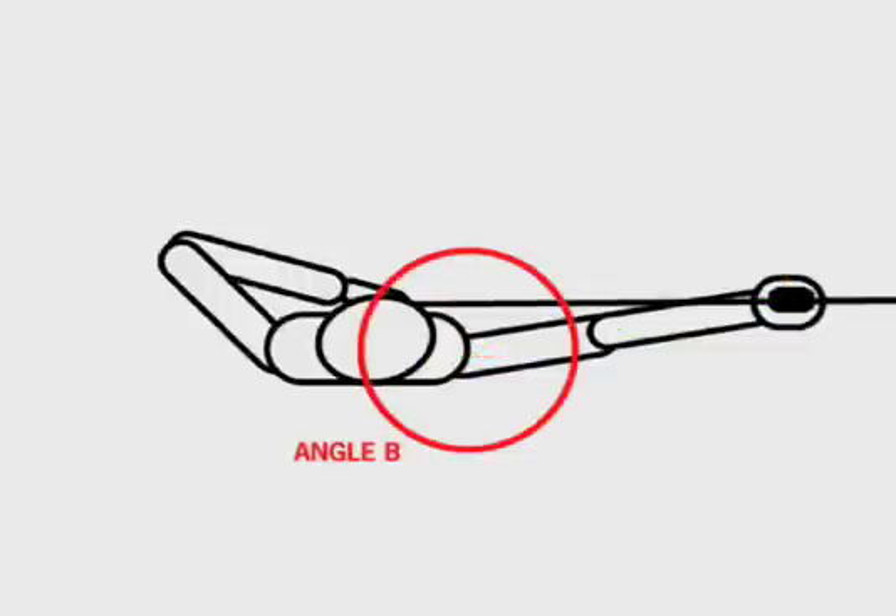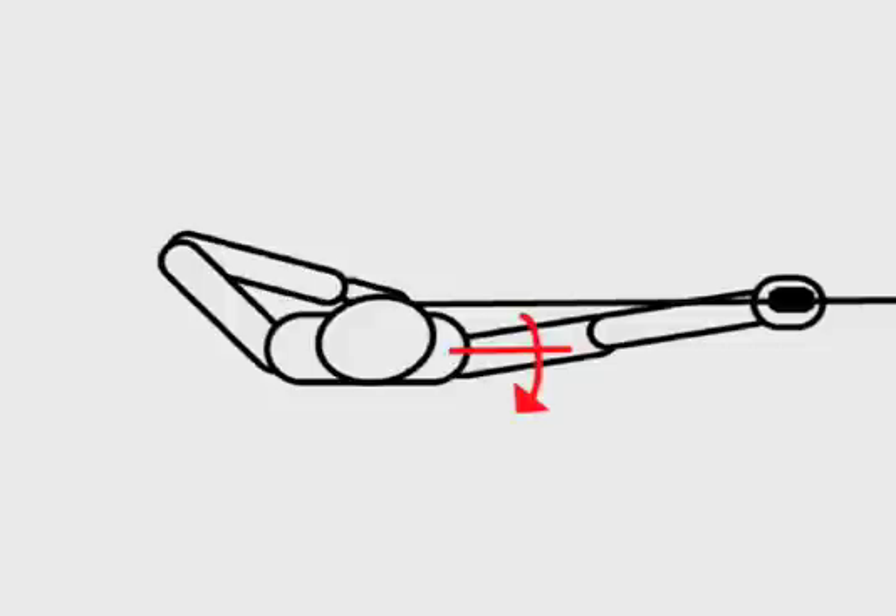Angle B at the bow shoulder is even more critical because of the complexity of the shoulder joint. The bow shoulder must handle two loads: the moment required to resist the adverse lateral load at the bow hand, and the direct compressive force transferred from the bow hand through the bow arm. These compressive forces are applied directly to the shoulder, but not all of the load is taken directly and compressively into the shoulder girdle.